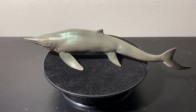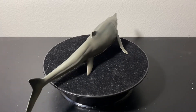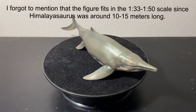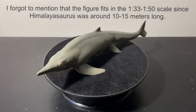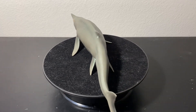That's about it for my review of PNSO's Tuxin the Himalayasaurus. This is yet another strong release from PNSO. You can't go wrong with the beautiful sparkly colors and that good size. This is also one of the very few models of a large ichthyosaur genus. Hopefully in the future we can get a Temnodontosaurus or Shonisaurus. If I had to give this guy a rating, I would say he gets a 9.5 out of 10.